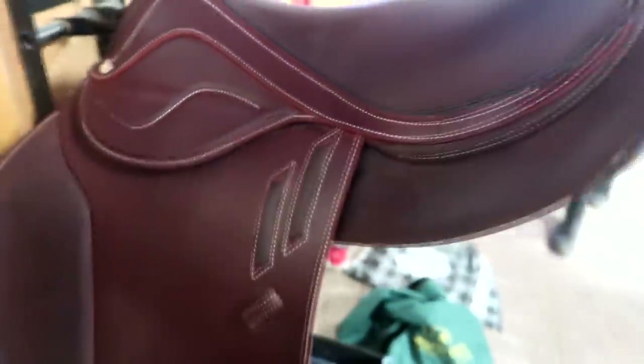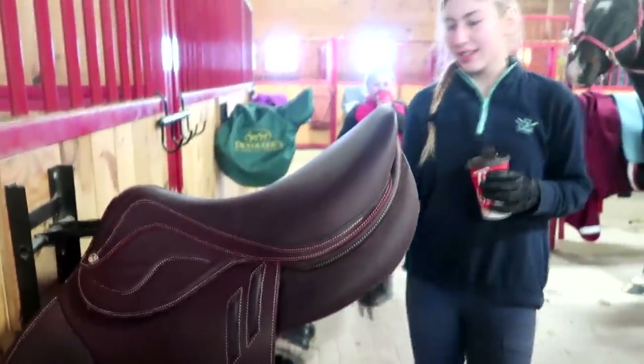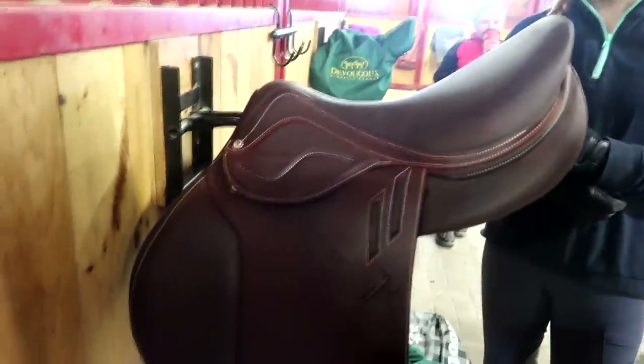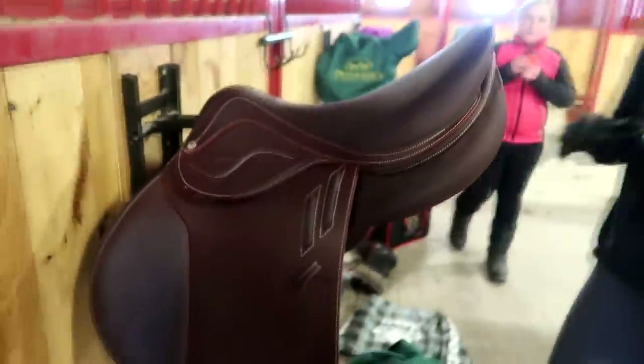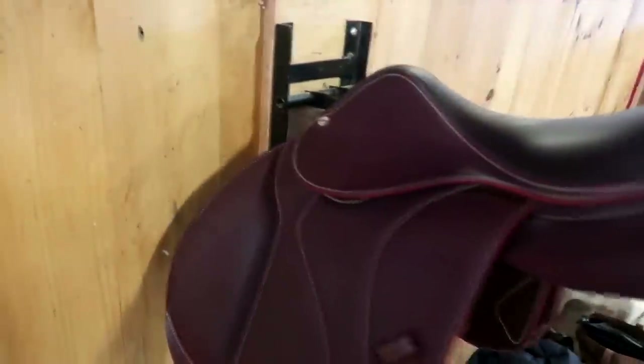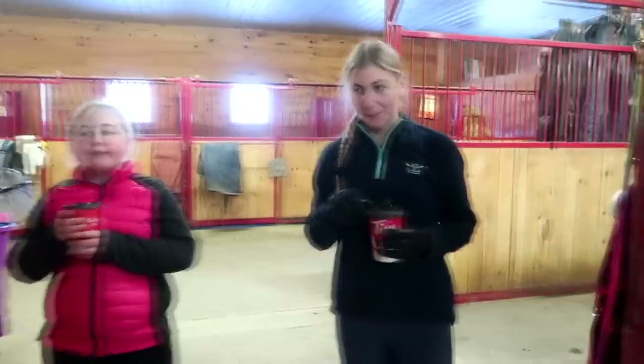This one is extremely customizable — you can do any color stitching you want. It's grained buffalo but can also be calf skin with a fancy design on the side. She doesn't like the white lines, but these saddles are demos. Whatever it looks like doesn't matter — how it feels is what's important.